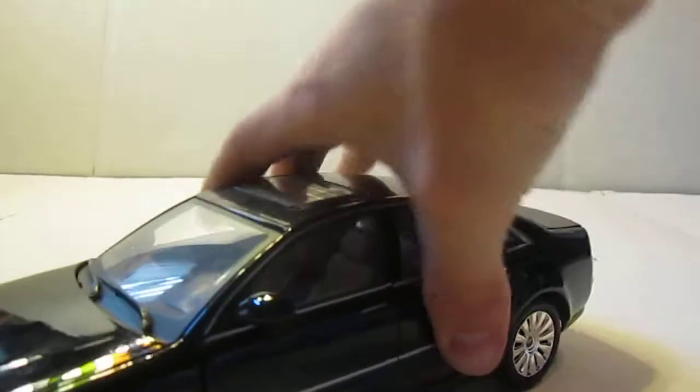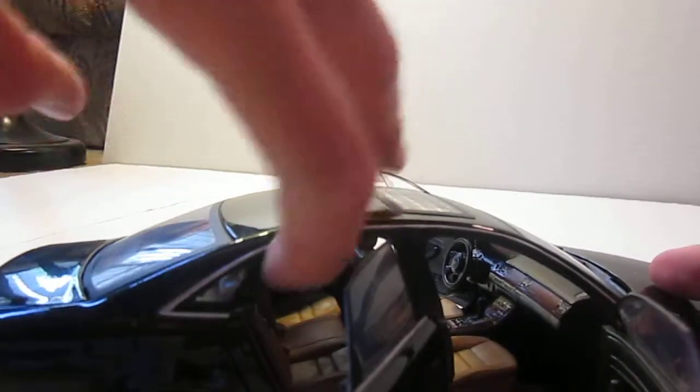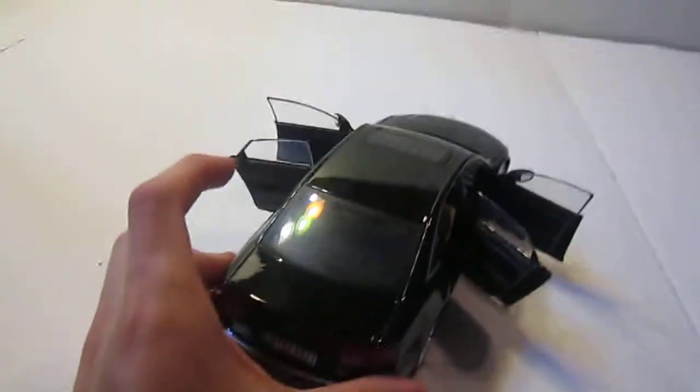All the doors open, which is really nice for this car. It's got a really nice interior with dark brown seats, control panels for the back, and kind of a wood grain dashboard — it looks really, really nice. Probably one of the best interiors I've seen on a diecast. The door panels are just all black, nothing special there.